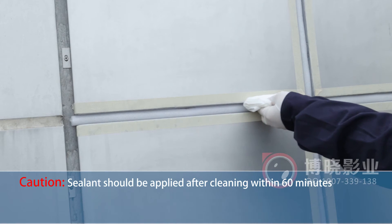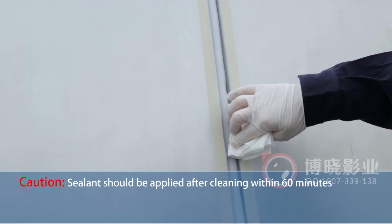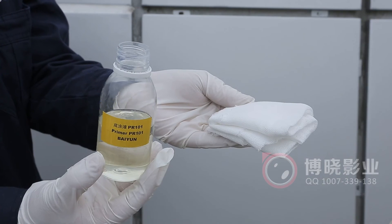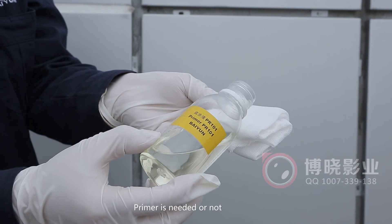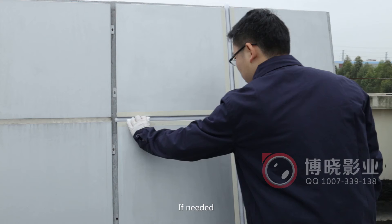Caution: sealant should be applied after cleaning within 60 minutes. Step 3: Priming. Primer is applied if needed — whether primer is needed depends on the adhesion test result.